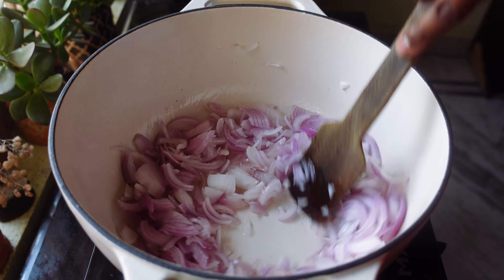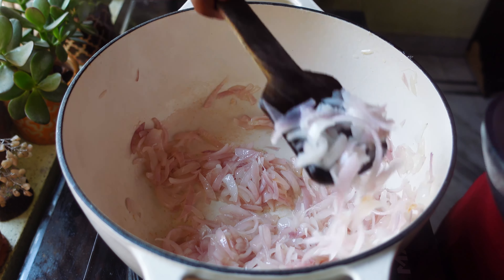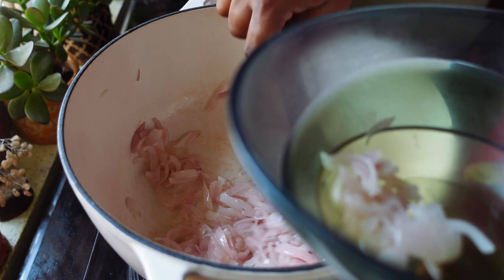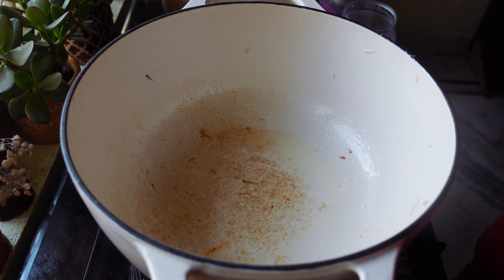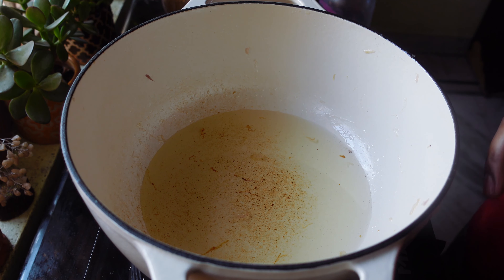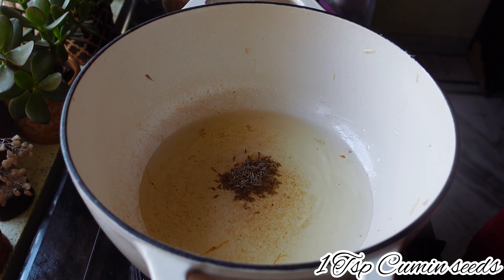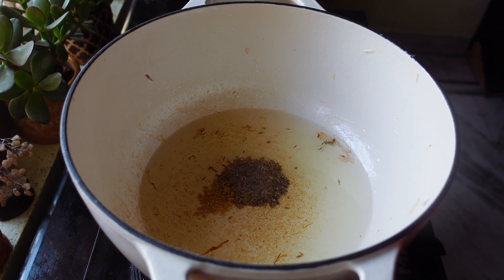Now in a pan I'm going to add two tablespoons of oil. After the oil is heated, I'm going to add three sliced onions and fry the onions until they become translucent. When the onions start to change color, I'm going to take them in a bowl and make it into a paste.